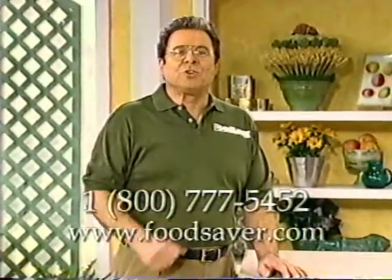During this video, you'll see how the FoodSaver removes the air that's the major cause of food spoilage, so your foods will stay fresh and without freezer burn three to five times longer. And with the FoodSaver, you'll not only save your food, but you'll save time and money. And always remember that vacuum packaging is not a substitute for refrigeration.